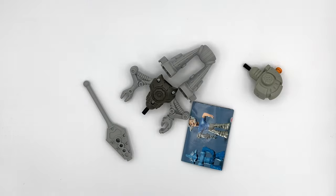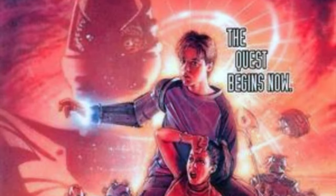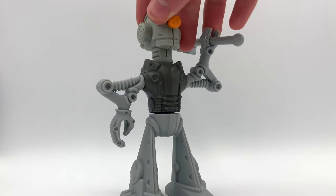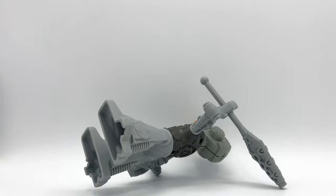I just bought the most insane LEGO set I've ever seen. It is from the LEGO Galador line, which has not been a thing since 2002. And it has some of the strangest properties I have ever seen in a LEGO set.